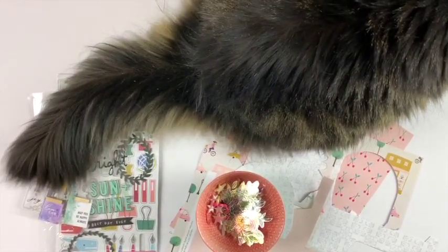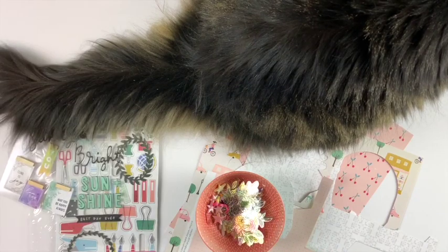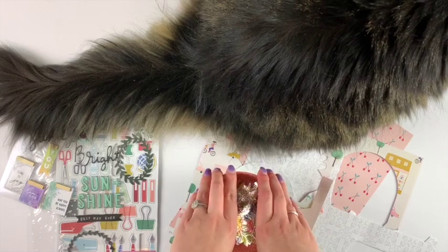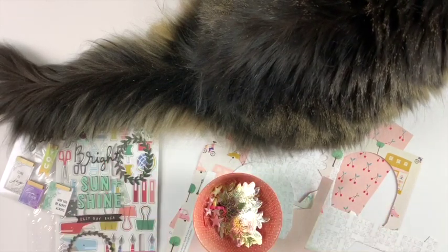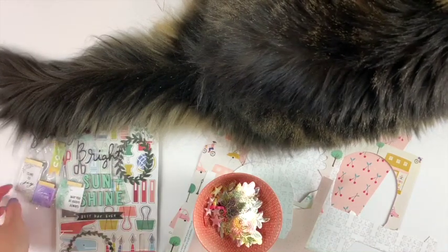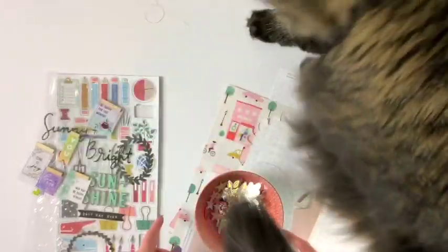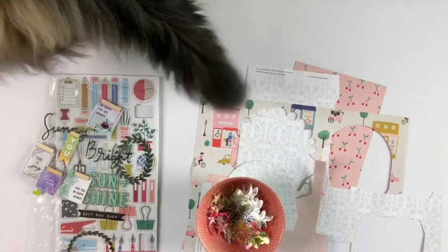You probably noticed I didn't post a lot this month, and that's because I spent a lot of time cleaning my craft room and reorganizing it to kind of get my creative spunk back. Hopefully that will help and you'll see more videos in September than you did in August. I apologize for that, but that's just kind of the way things go.